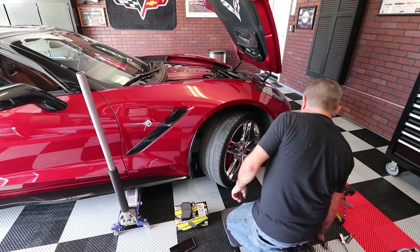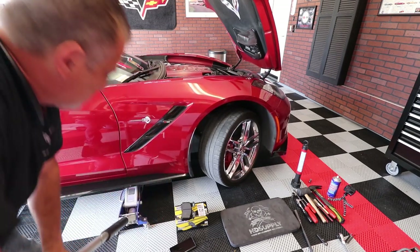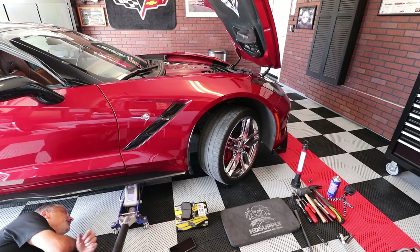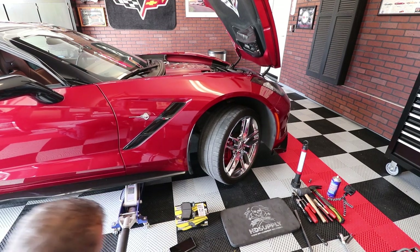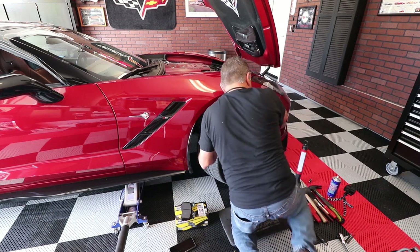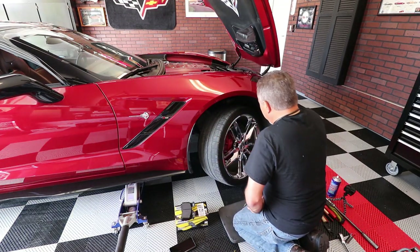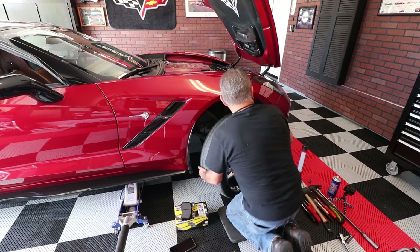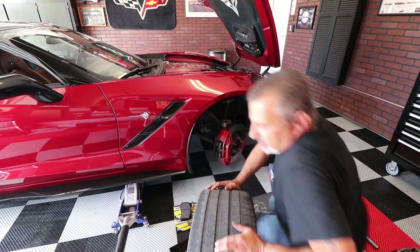Take all the lug nuts loose, then continue jacking the car up. I advise getting underneath after you've got it up a little ways just to double-check that the jack hasn't moved and everything's safe. Once the tire is off the ground and spinning freely, go ahead and take the lug nuts off and pull the tire off.